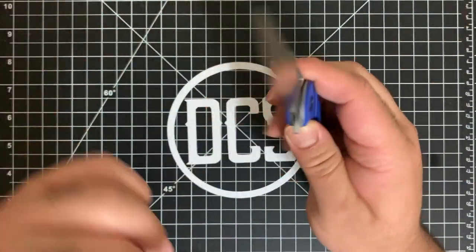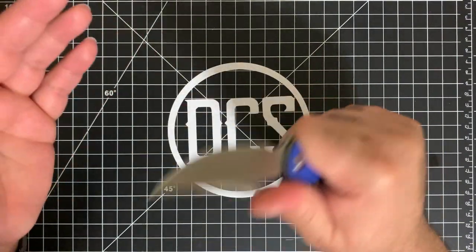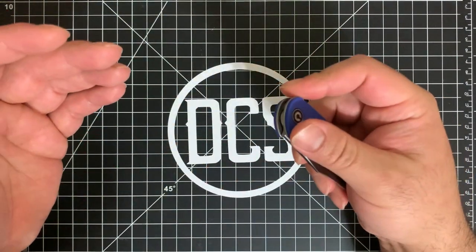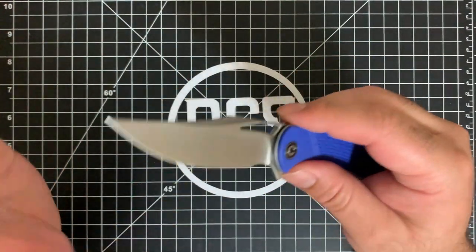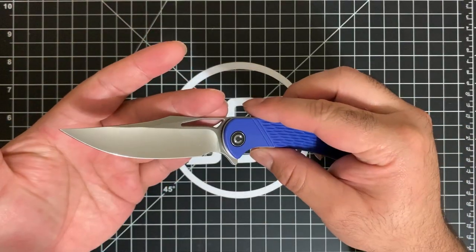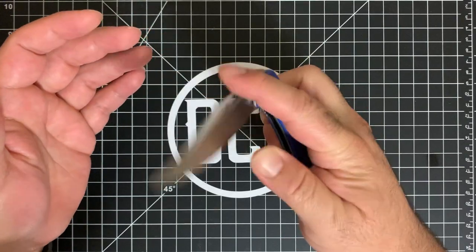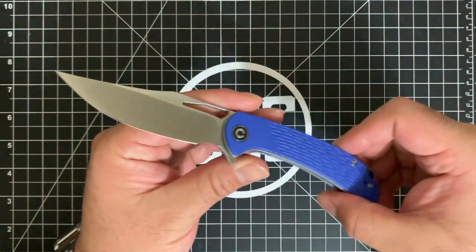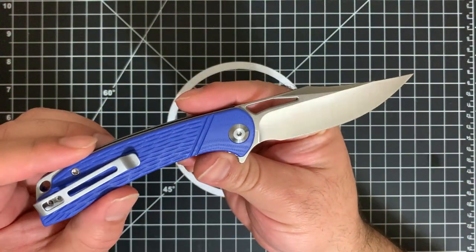It's a bit larger than the majority of knives I carry, because I get a lot of EDC knives that are office-friendly — typically you'll see something in the three to three-and-a-quarter inch mark. This is actually three and a half inches, and it really works well. It's probably towards the top of the blade length I'm going to carry, but I'm really really digging this.